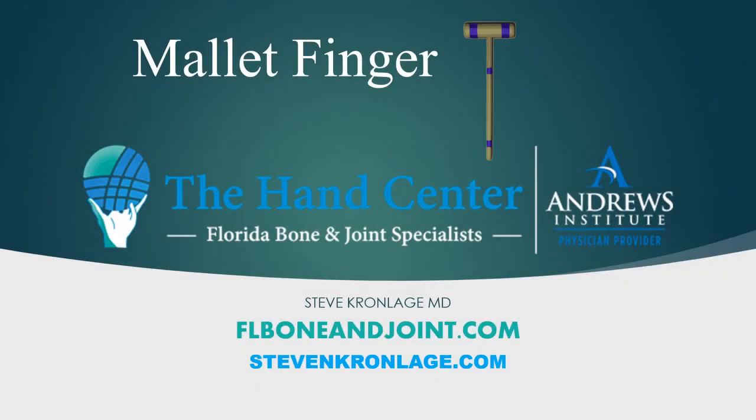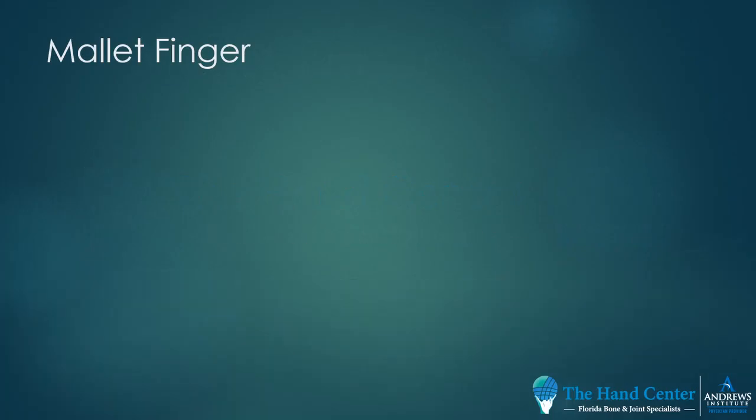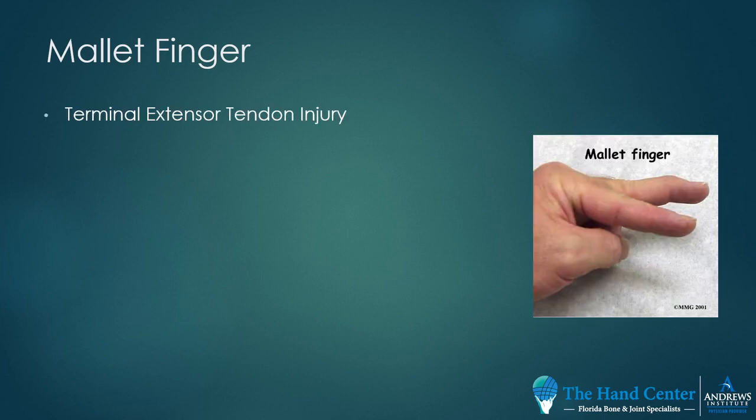It's Steve Kronlitz here to talk to you about mallet fingers. A mallet finger is an injury to the terminal extensor tendon — the termination of the finger extensors. This extends the distal phalanx, or the last part of the finger.